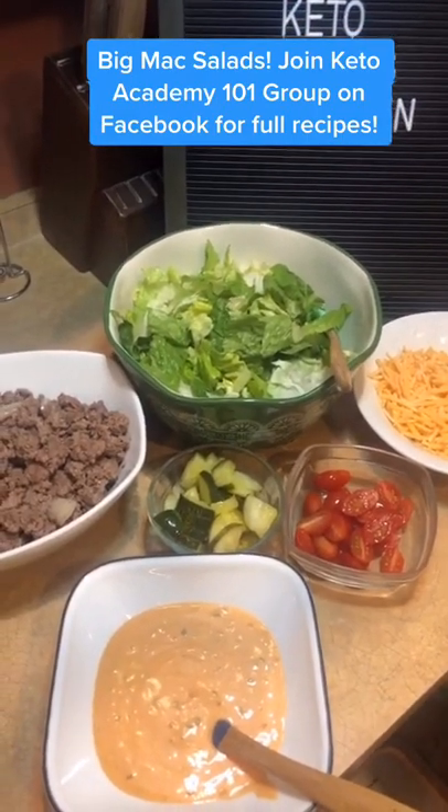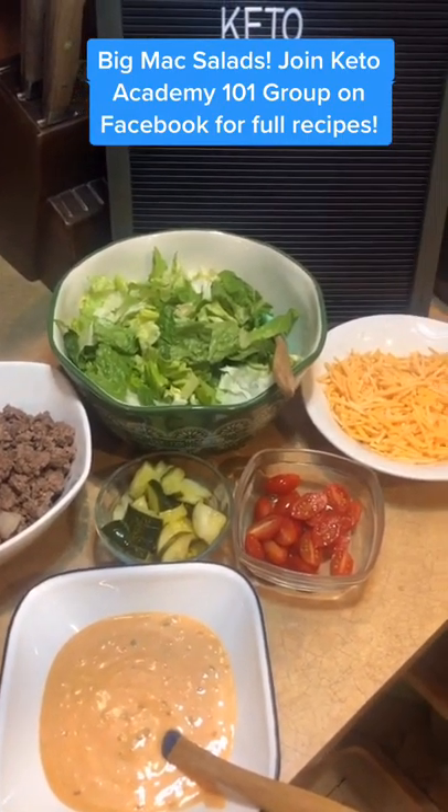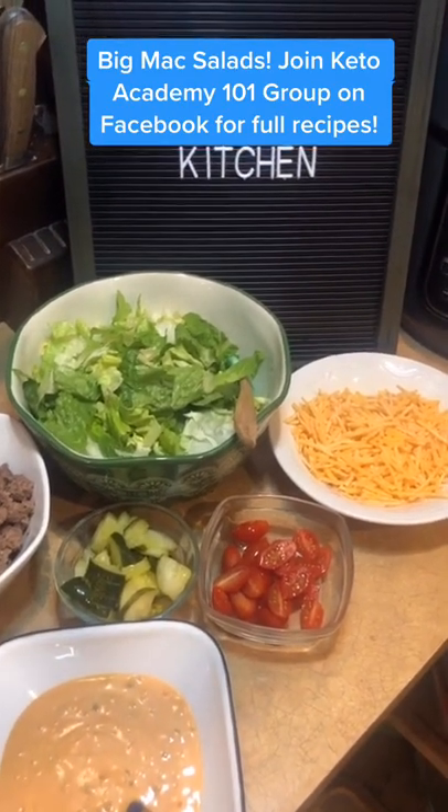It's Alyssa Keto Mama coming at you out of the Keto Kitchen. Who loves Big Macs? We do. We are making some Big Mac salad. Stay tuned.